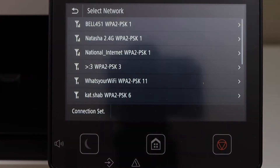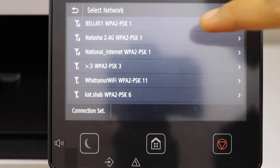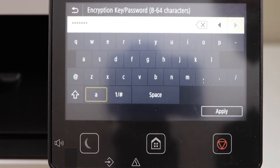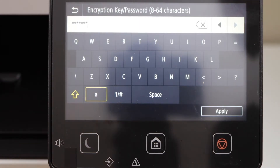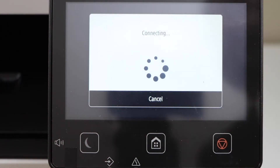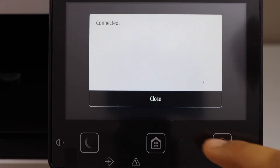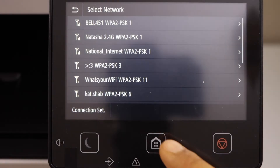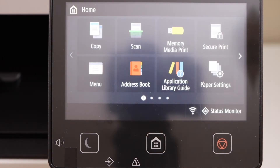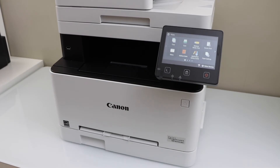Select your wireless network, enter the password using the display panel, and apply the password. The printer is now connected to your wireless network. Close the home screen and go to your smartphone.